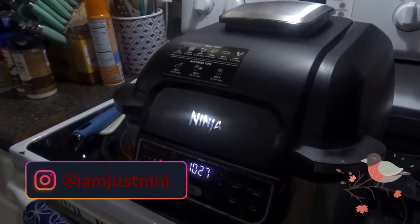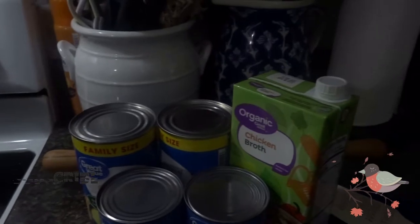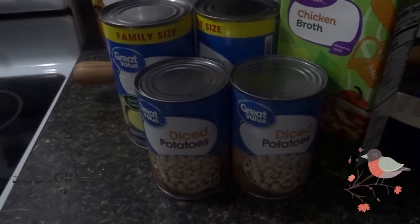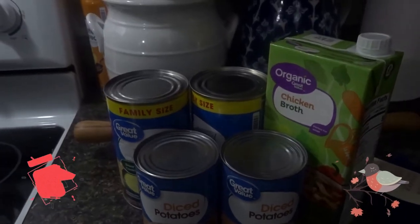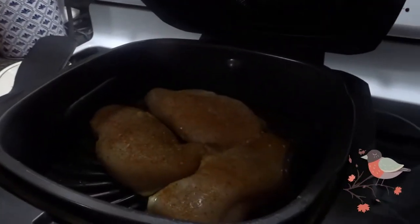We are going to make one of my favorite fall foods — really any time of year food. We're going to make chicken pot pie, semi-homemade, but in a quick version for when you have a lot going on and you got to get dinner on the table. I put a couple of chicken breasts in the Ninja, as you can see.